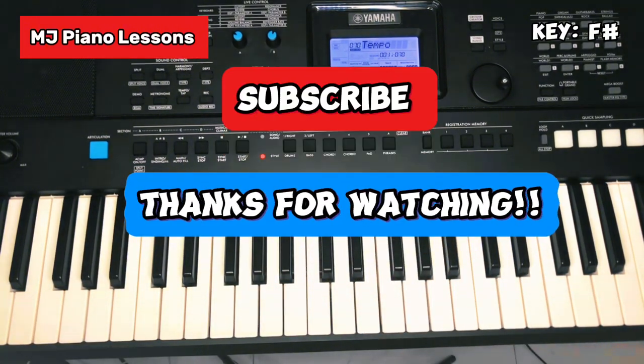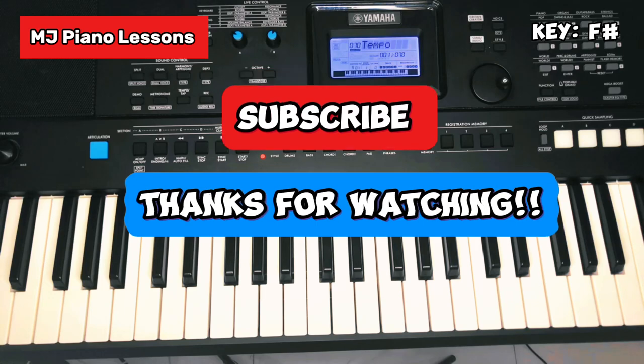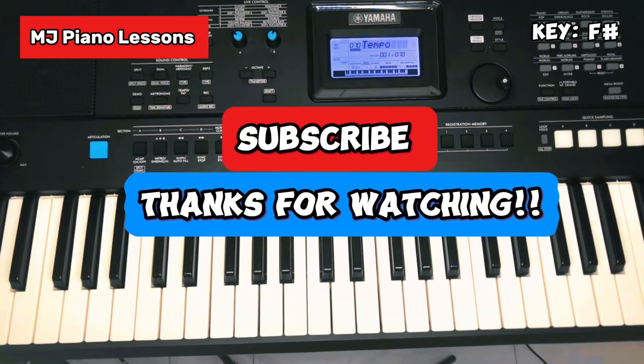I hope you learned something. Hope to see you in the next video. Keep subscribing, sharing, liking, commenting. See you in the next video, peace.